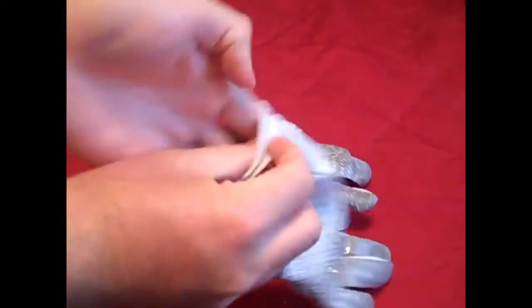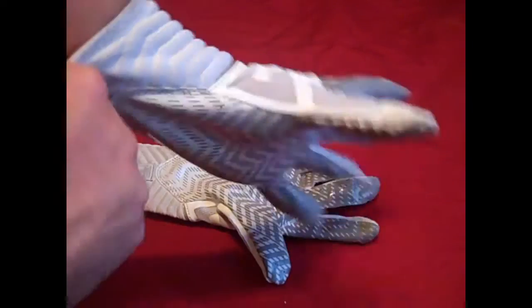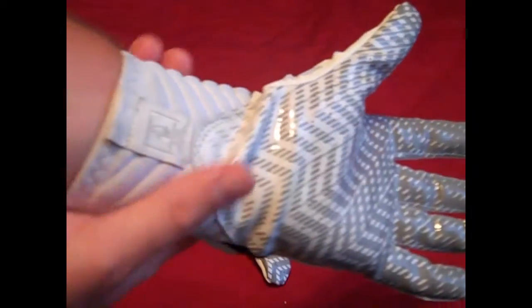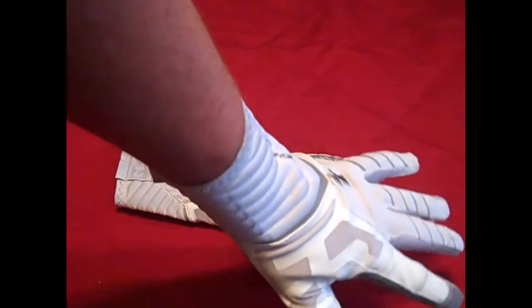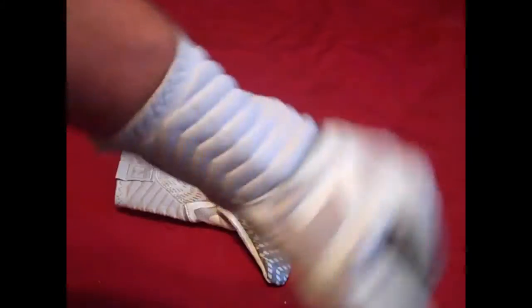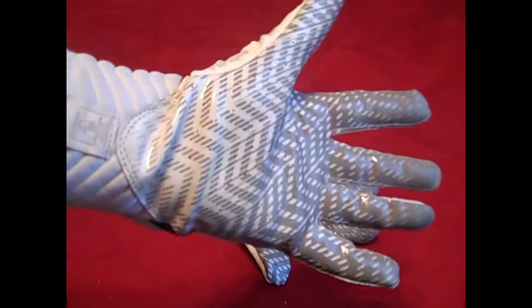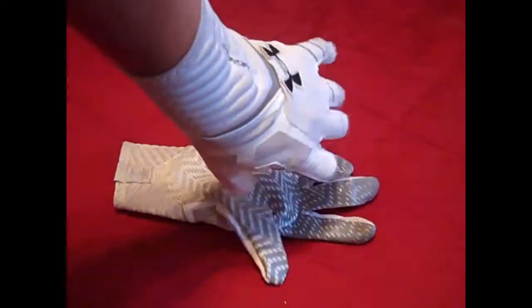Let me go ahead and put these on - it does take a little while to get them on. What I really like is how the wrist closure fits on your wrist. It's going to depend a lot on how thick your wrists are. I have thick wrists and these fit really tight on me - they don't prevent movement, I'm still able to move my wrist very flexibly. It's just that extra padding, it really is a unique fit.